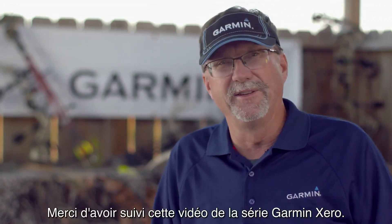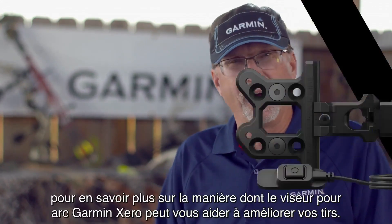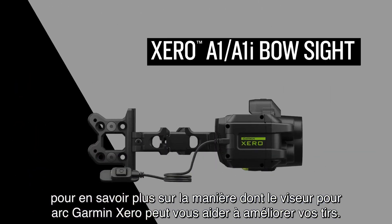Thanks again for watching another in the series of Garmin Zero videos. Be sure to check out all the others so you can learn more about how the Garmin Zero bow sights can help you shoot better.